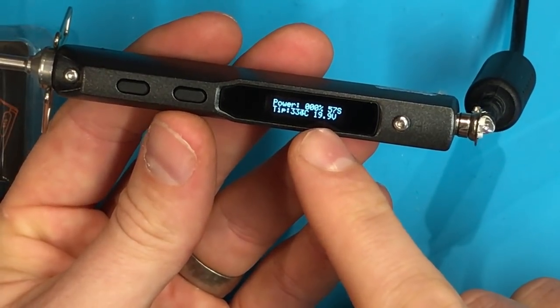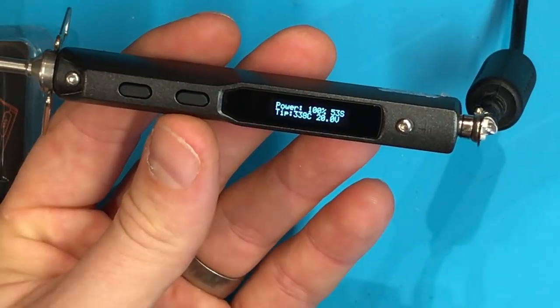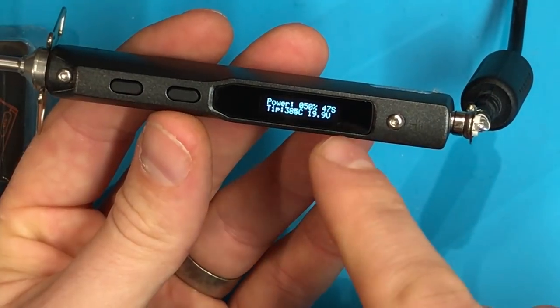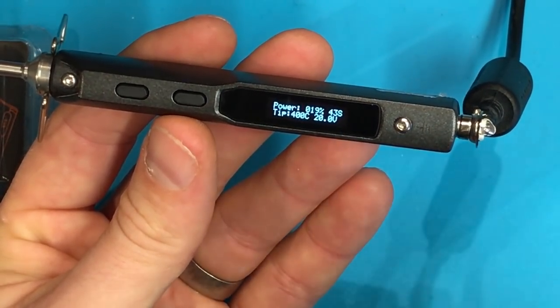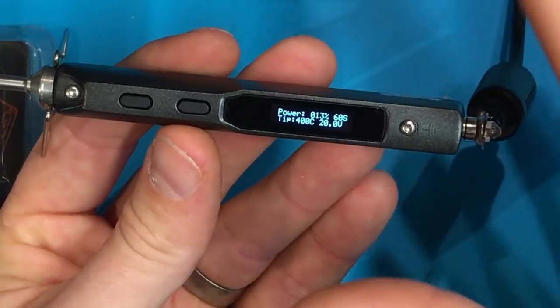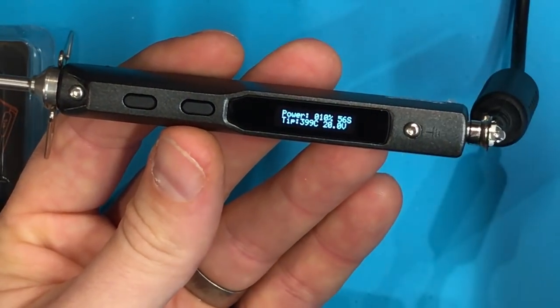I'm getting 19.9 volts coming in with 20 volts input, and just that quickly we're heating up to the high 300s. It gives you a little countdown on the end — about 44 seconds to full temperature. Once it comes up to full temp it's already radiating heat, and it holds temperature very well.